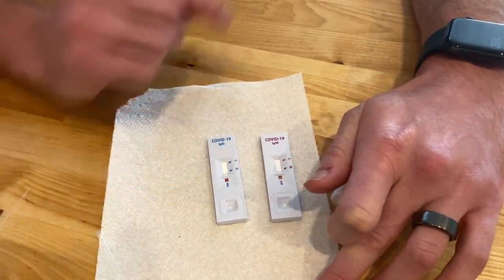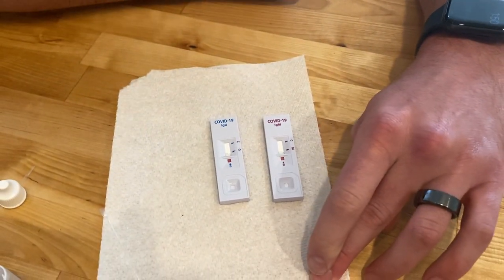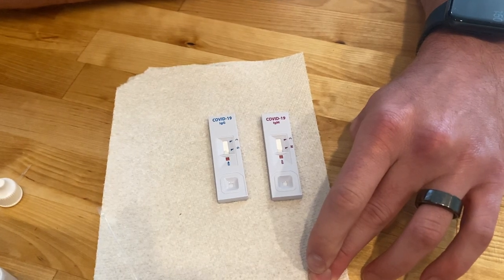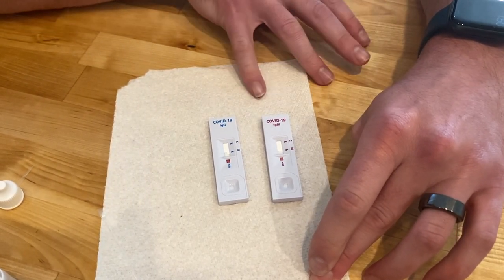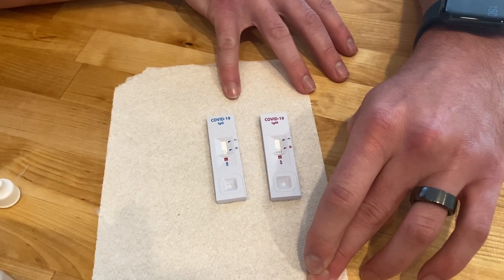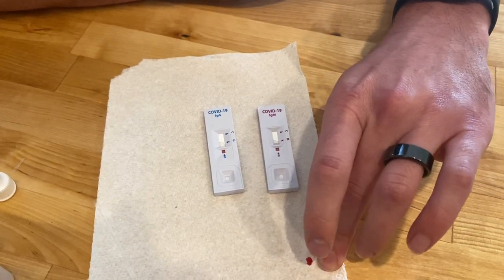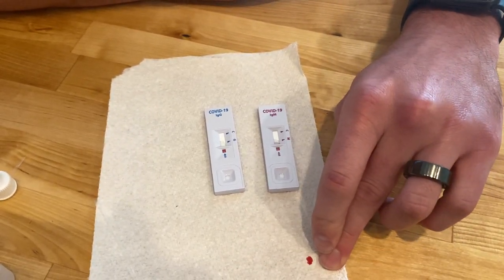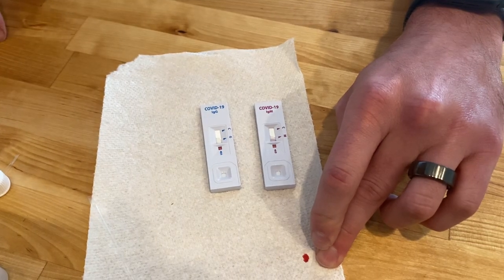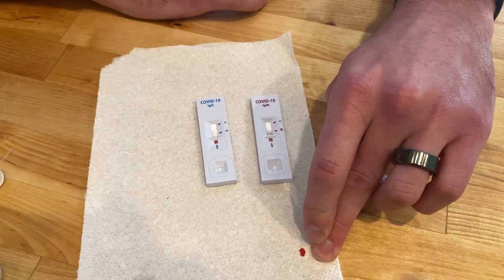In order to convey these results to us, you'll have a paper in your packet that will have a number to text. You will send a picture of the results after 15 minutes to that number with your name and date of birth. This demographic information will be used for reporting purposes only so that we can log your results. The instruction packet that comes from Wild Health with this test will have all those details on it, so please refer to that if you have any questions.